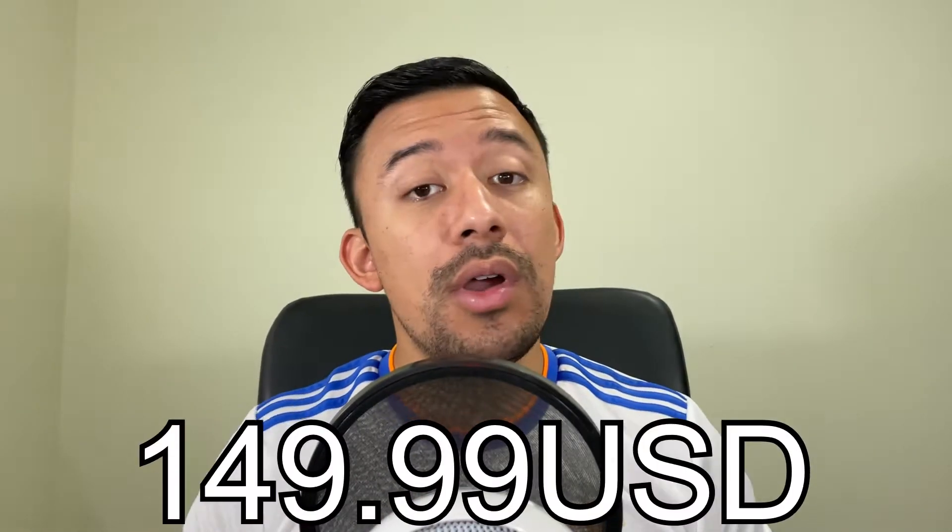The Beats Studio Buds are the newest addition to the truly wireless market from Beats and Apple. They have been completely redesigned compared to the Powerbeats Pro and now feature ANC and transparency modes. Full disclosure — I paid the full retail price of $179.99 Canadian or $149.99 US. Now the question is, are they any good? Let's check it out!